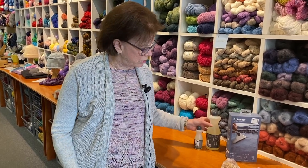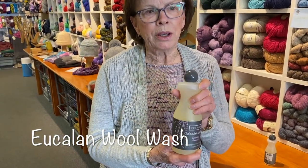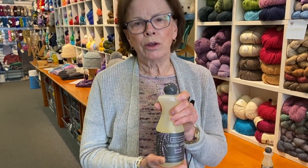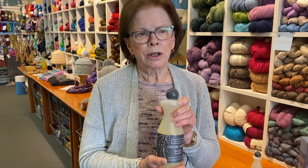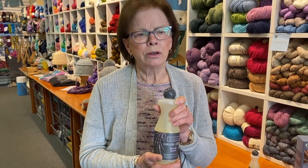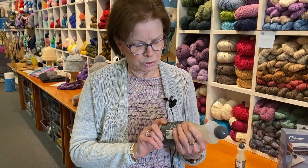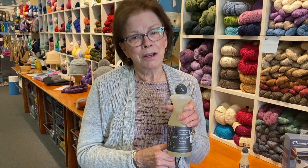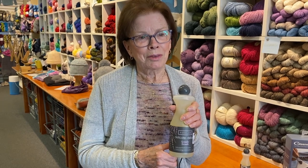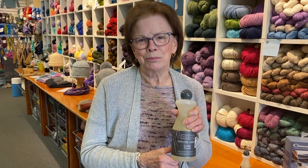Woolens do well being washed, particularly with a product like Eucaline — we have it here in the shop. There's another one called Soak, which I'd also recommend. Eucaline is wonderful because you don't have to rinse it, and I suspect since they call it eucaline it has some eucalyptus in it, which I think also repels moths. That's my advice — I'm not always right, but on this one I think I might be. Have a great day, thanks and bye-bye.